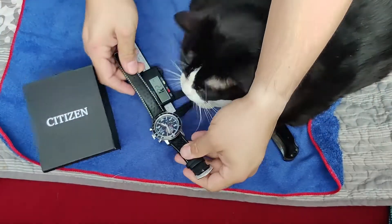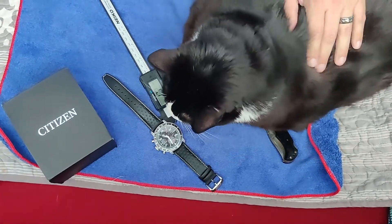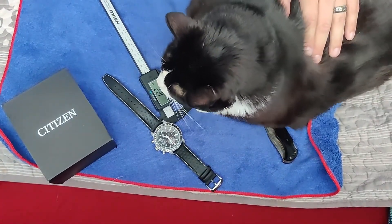Well, there it is. What do you think? Well, there you have it guys — we'll do some close-ups and some glamour shots, and I'll see you at the next unboxing.